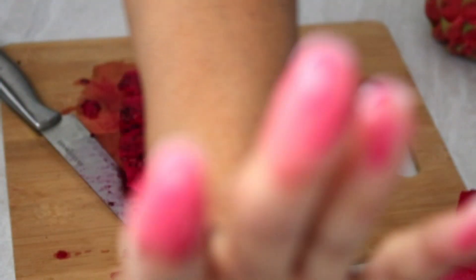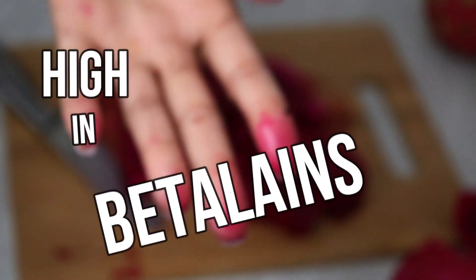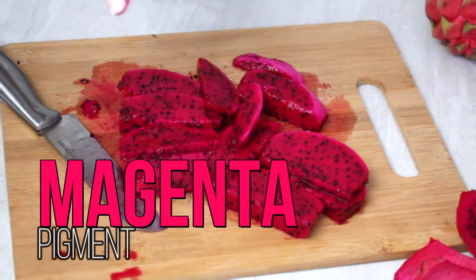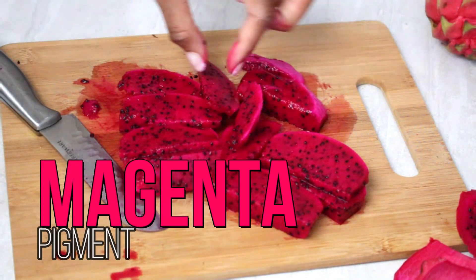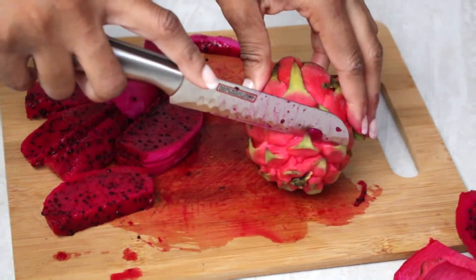I had to get a little taste — that's pretty tasty! And I was like, dang, this is so pigmented. The red dragon fruit is actually high in betalains, which is a bioactive compound that gives it that bright pink magenta color. If you're going to chop this fruit up, make sure you have a couple towels or napkins laying around because trust me, it's gonna get messy.